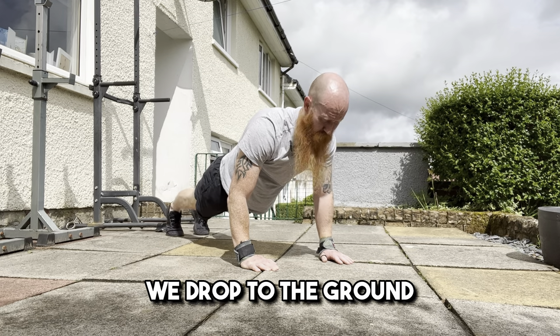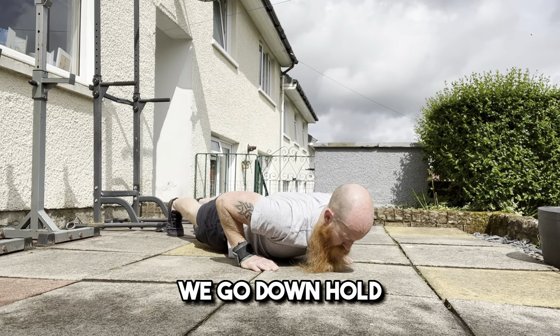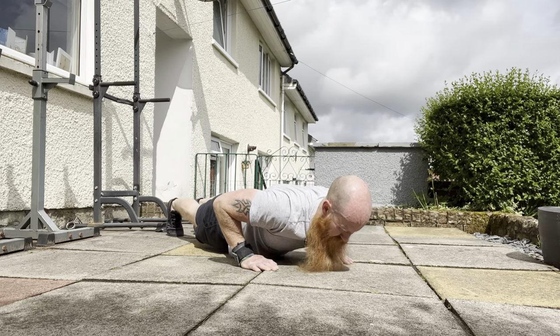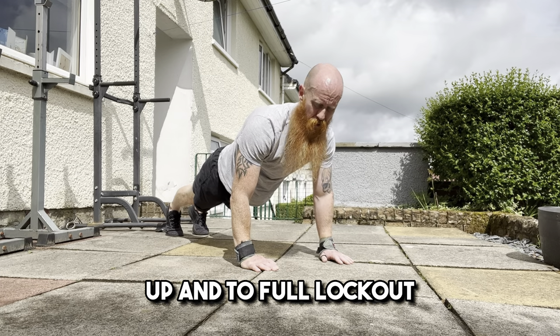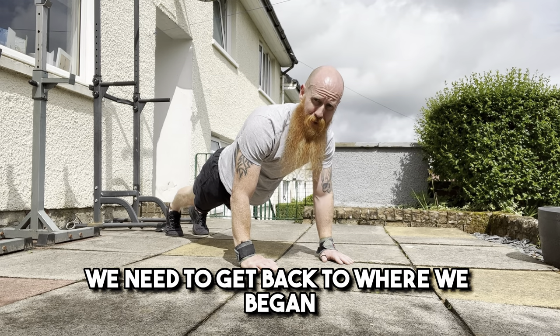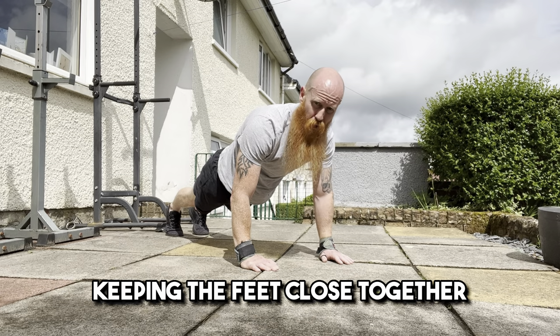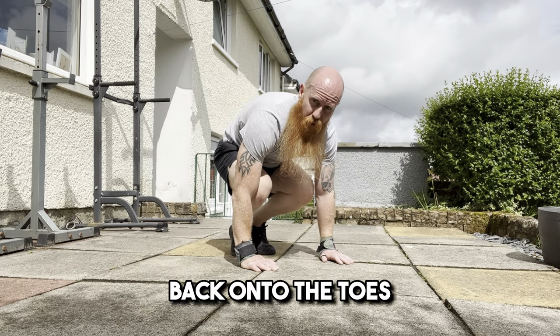Once we are in that position, we drop to the ground and make sure the chest hits the floor if we can. We go down, hold, then up into full lockout. Once we have achieved full lockout, we need to get back to where we began — so we bring the feet back into the same position, keeping the feet close together and back onto the toes.